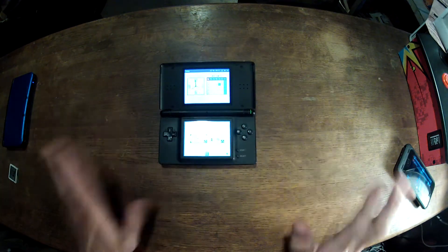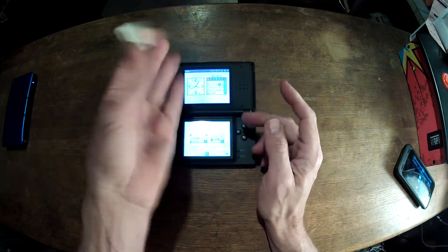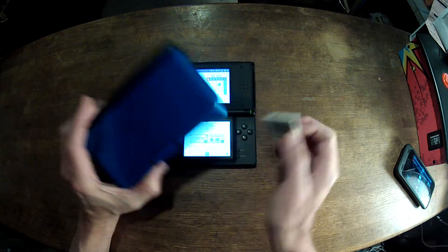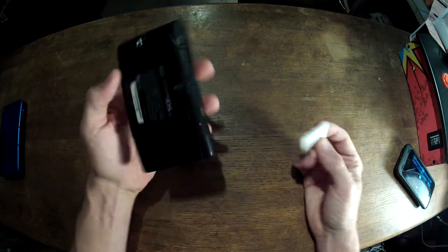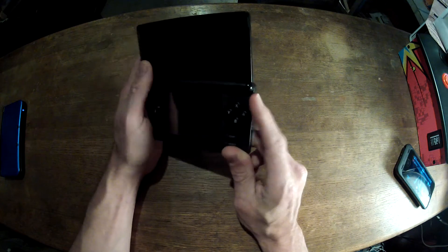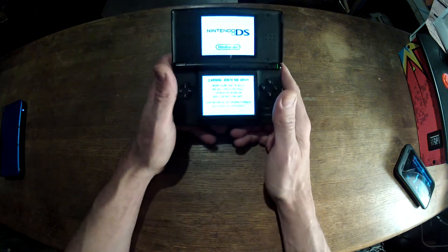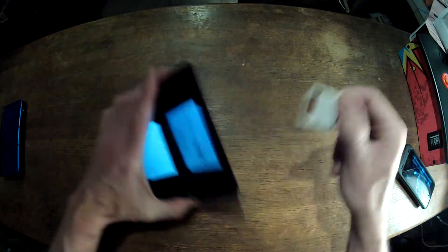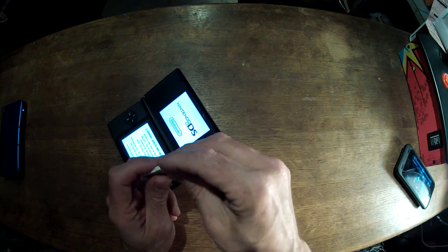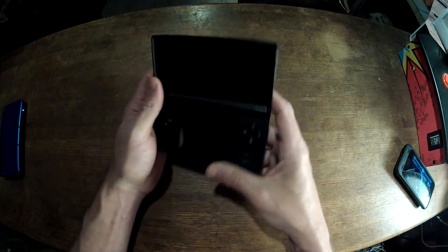When I said earlier that I had to buy this DS Lite for $80 on Craigslist, it actually came with an R4 card. This R4 card, as you saw at the start of the video, did not work in the 3DS — because it needs to be updated. It does work on the DS Lite, which is great. This particular card only has 2 gigs of memory. If you want more, you just get a bigger card — it's just that simple.